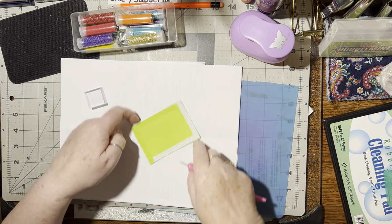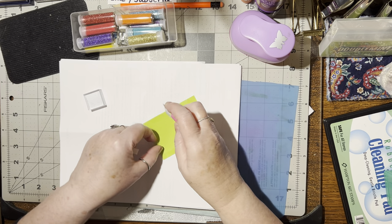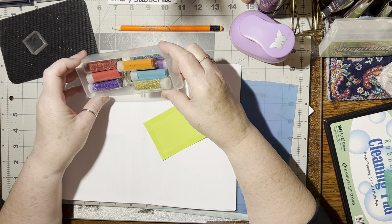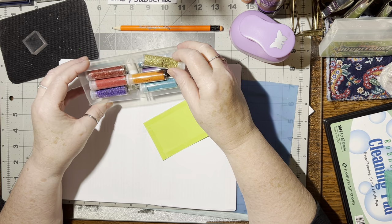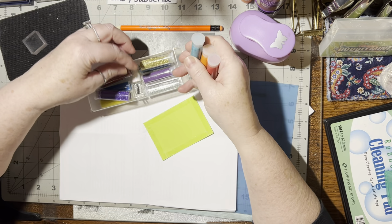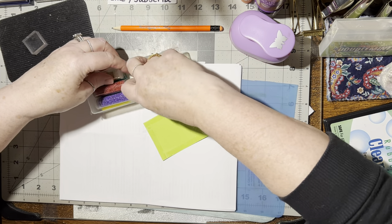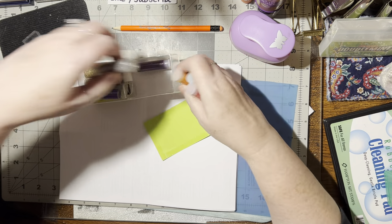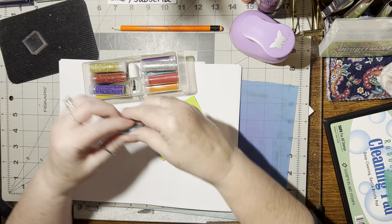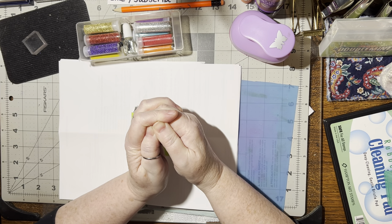I need my little pokey tool and we need to peel these release papers off. All right, there we go. Put that in there and move this out of the way. Now we just choose what color glitter. I've got glitters and sands — these are all sand on that side, and these are all the glitters. All right, good to know. So, you know what, let's do blue — blue would be gorgeous up against this green. Let's do this!